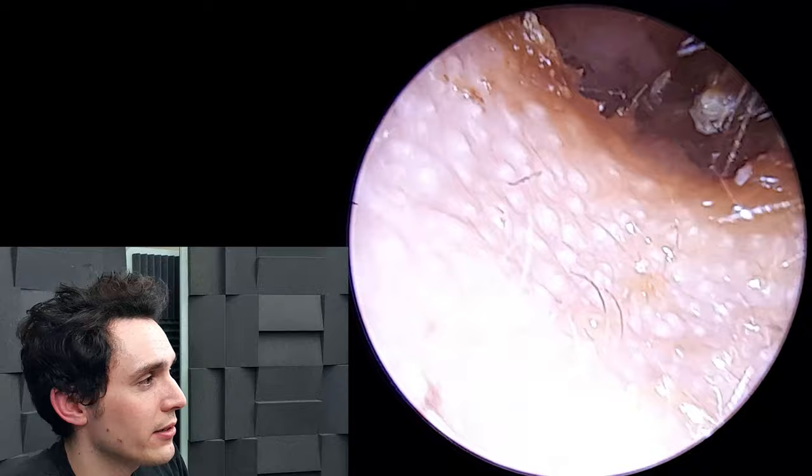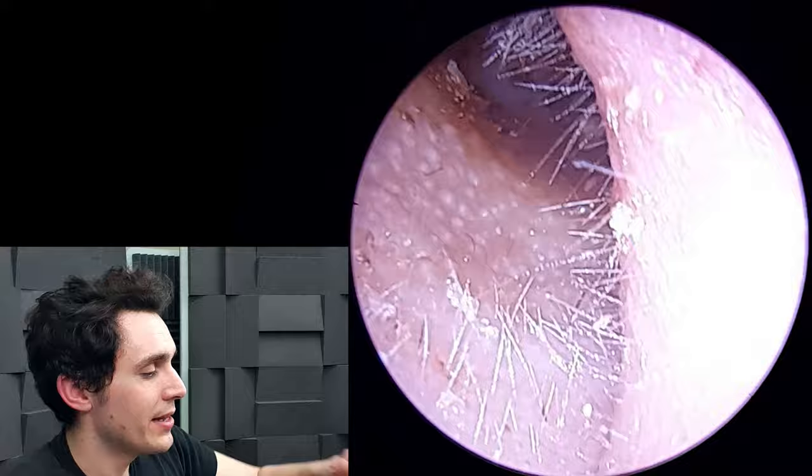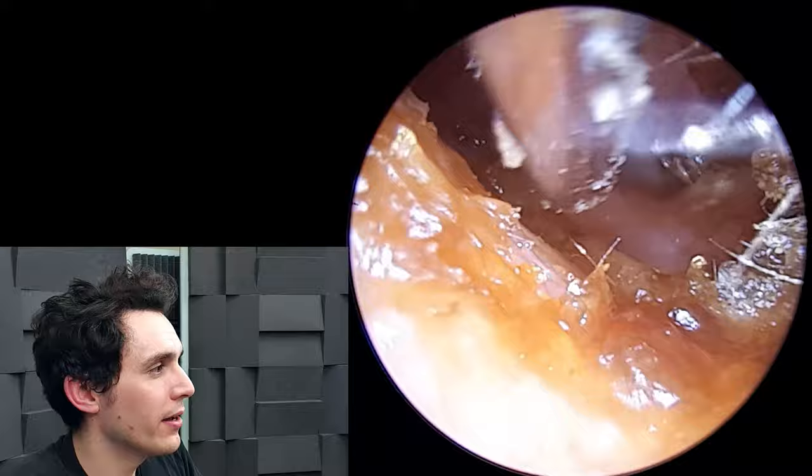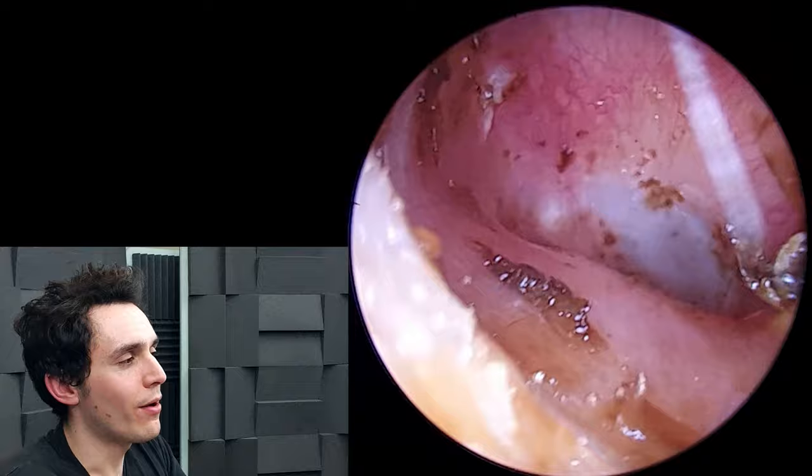Now let's take a good look at the eardrum. The eardrum is actually obscured by a sort of hill — so you can understand why it was able to hide such a huge amount of wax. There's that grey skin in the background — we'll just mop up and then get a better look.